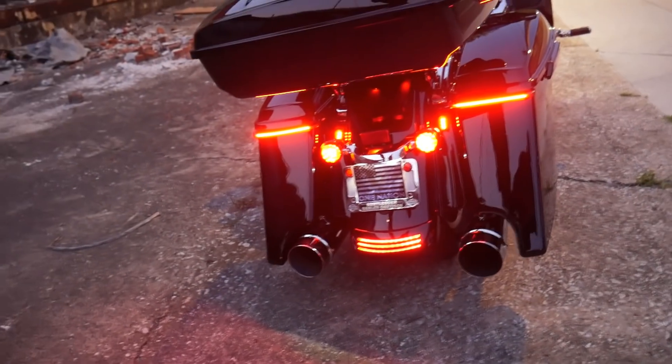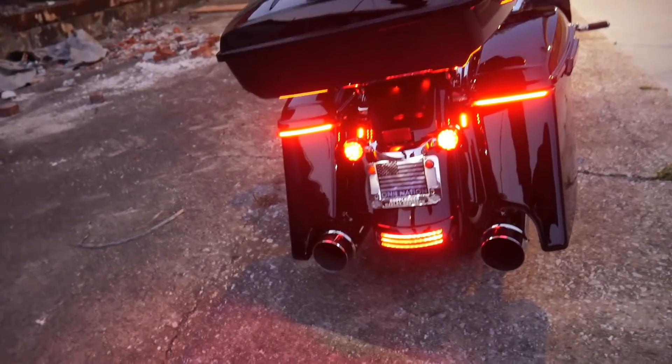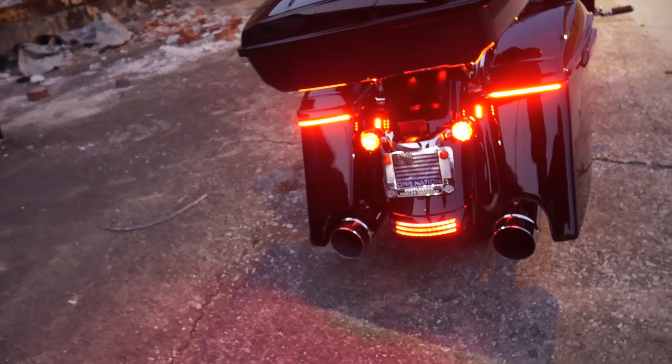The Metooza slip-on megaphone exhaust — I love the way they sound, that deep rumble. Other people with Milwaukee Eights are trying to find that deep rumble sound, and hey, I found the Metooza. They were inexpensive. Check out Metooza — I'll put the link in the description below as well.